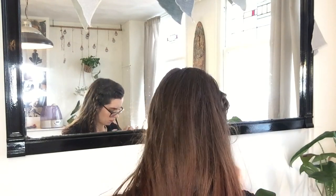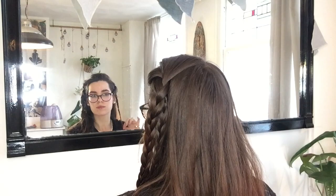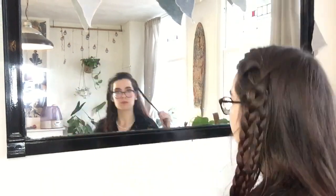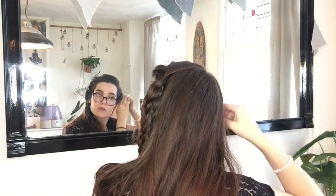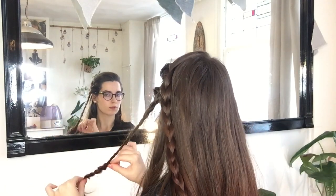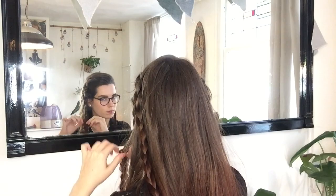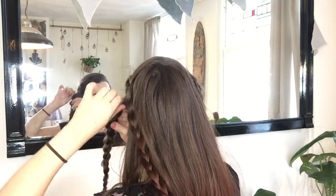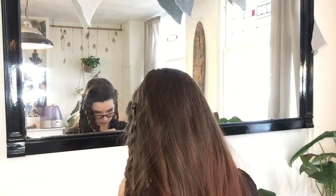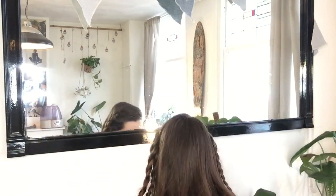The next step is completely optional, but if you'd like your final roll-up braids to look more like a rose, you can pull out and fluff your braid before you continue on. I don't always do this, but it does make for a more dramatic look.